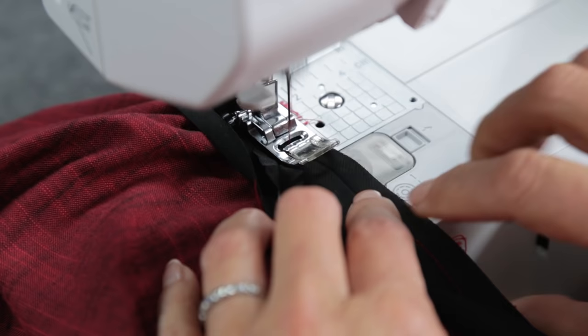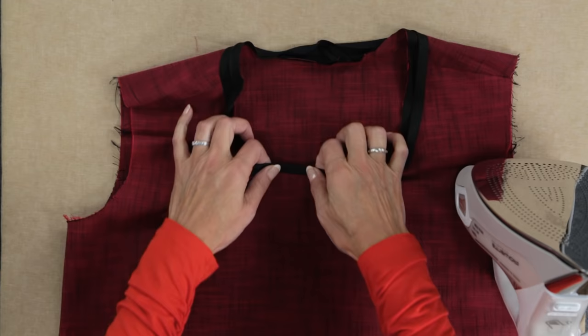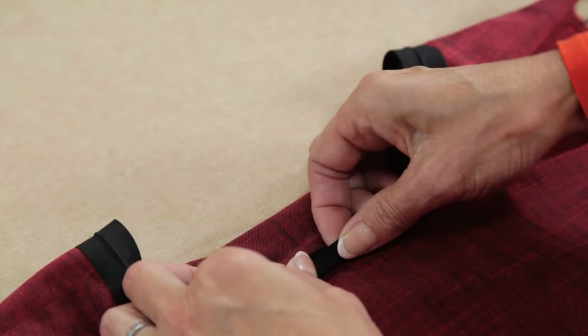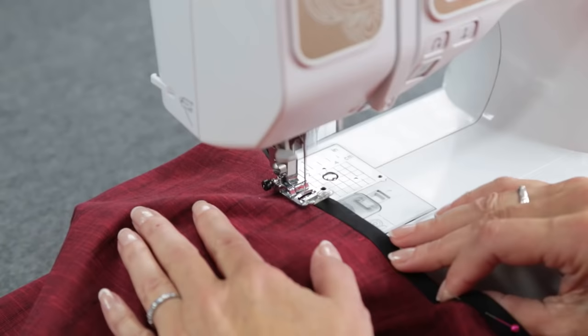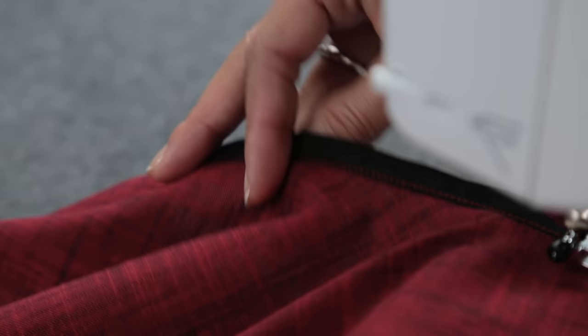Take care to hold those seam allowances flat. With the help of an iron, fold the bias strip over the seam allowance, tuck under the other pressed edge, and pin. Make sure to cover the seam allowance and catch the back fold of bias tape. Work your way around the neckline, folding, pressing, and pinning. Starting at the center back, stitch one more time around the edge of the bias tape, keeping check to make sure you're stitching through both sides.